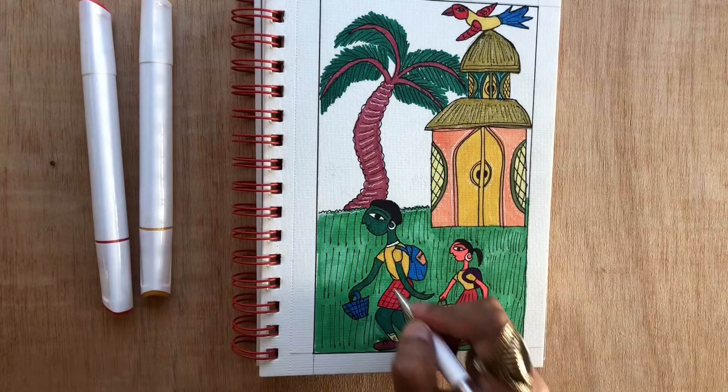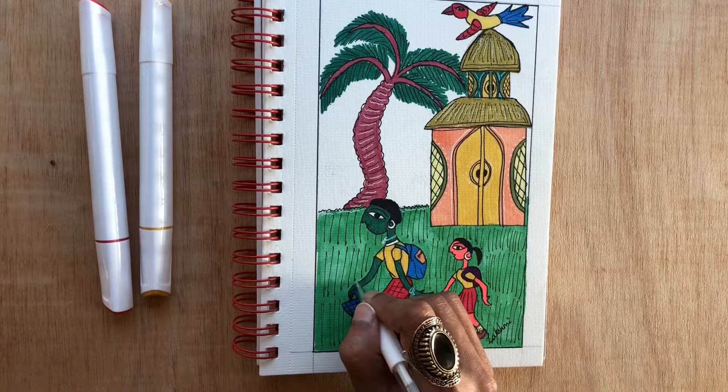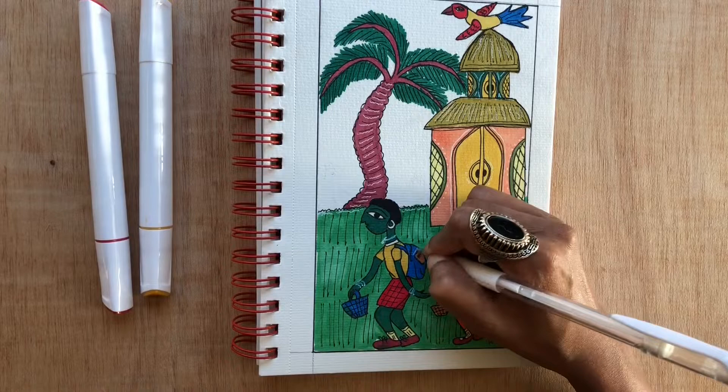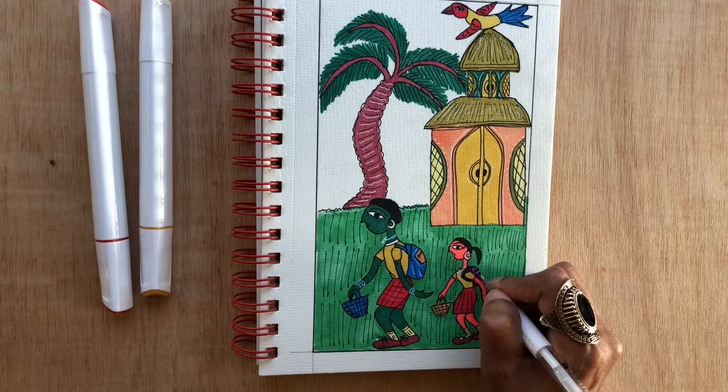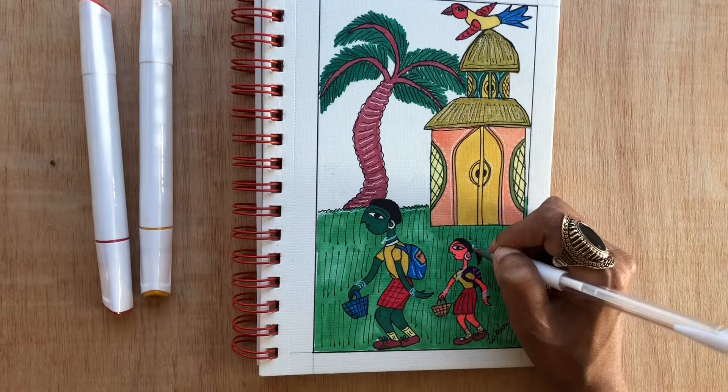That's basically what I'm doing here right now — adding jewelry. These are school children, I know, but Chantal art needs some Chantal characteristics in there, so that's why I'm adding some white jewelry. Hope you enjoyed this tutorial with me. I hope you will join me for more such tutorials. Thank you for watching.